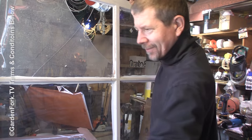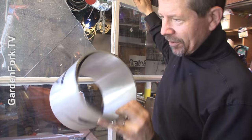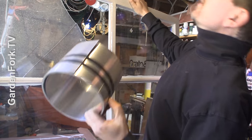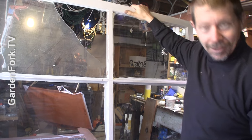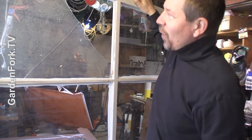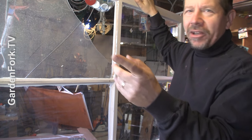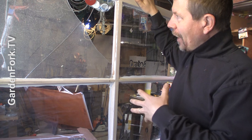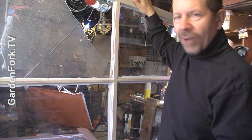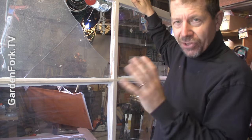Oops. Sorry about that. This is aluminum flashing, by the way — it's very handy. Alright, welcome to Garden Fork. Something like that happened to a window out in the greenhouse, which we're gonna do a tour of soon — there'll be a link below. I think a possum or raccoon got stuck in the greenhouse and blew through one of the windows and destroyed it.